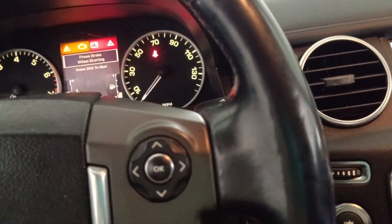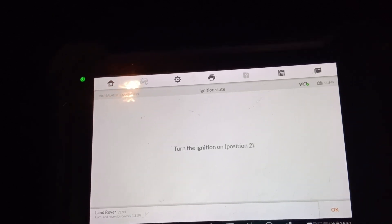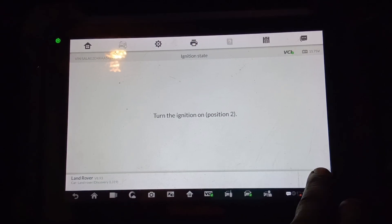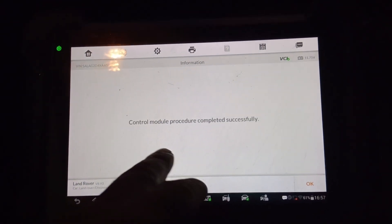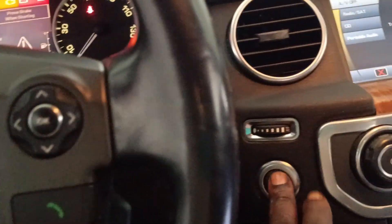Turn off the ignition, then come back to the system. OK, initializing. Then turn on the ignition. Come back to the system. Control module procedure complete — successful. Click OK, then turn off the ignition.